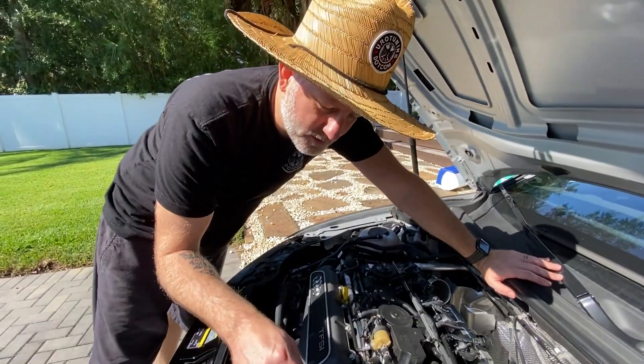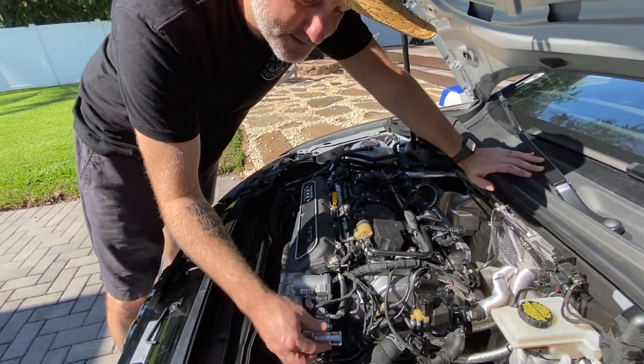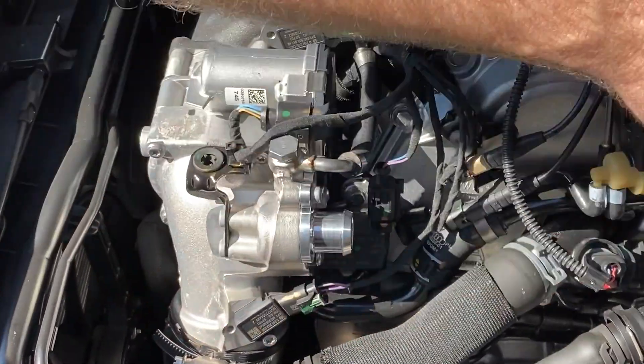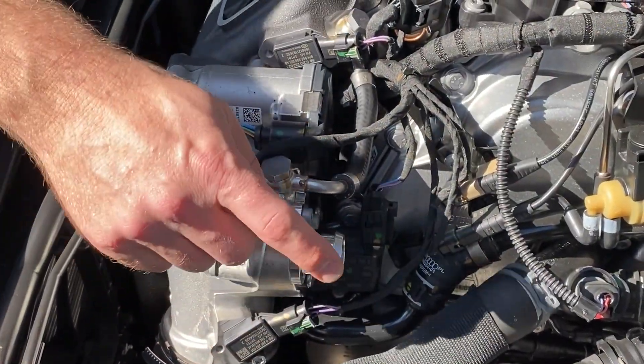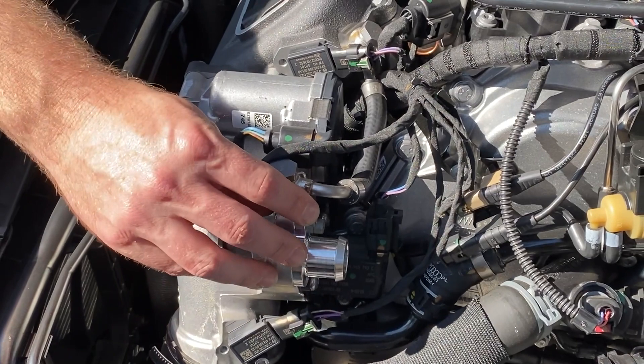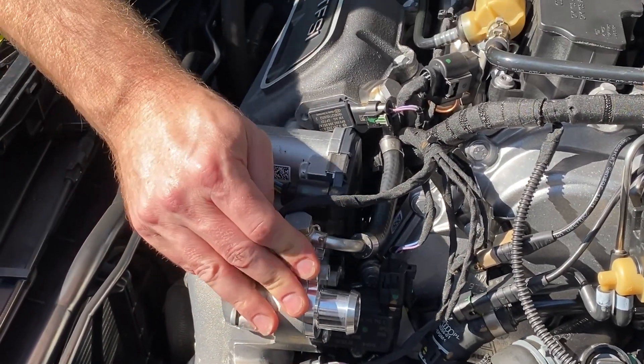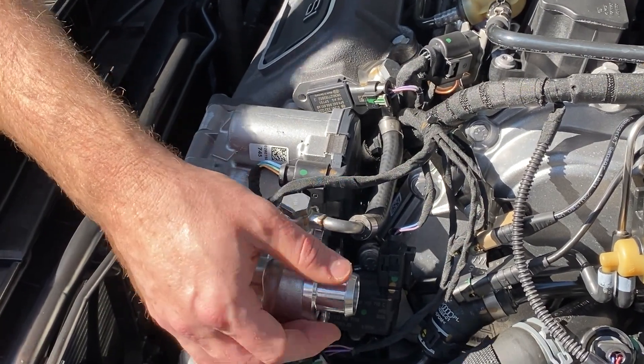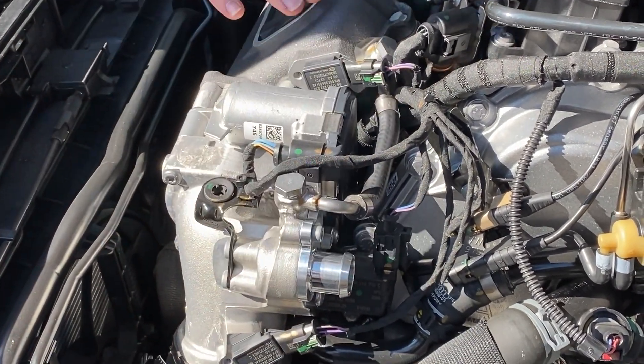Alright, so on 2019 cars, Audi decided to change things up. Where the diverter valve attaches back to the intake track, this piece right here is required. So for any 2019 cars, this part is going to be an option to add on, and it's needed in order to run the intake for your car.